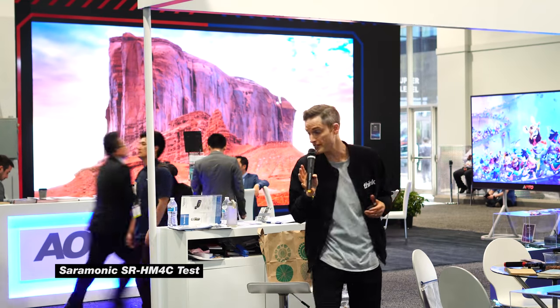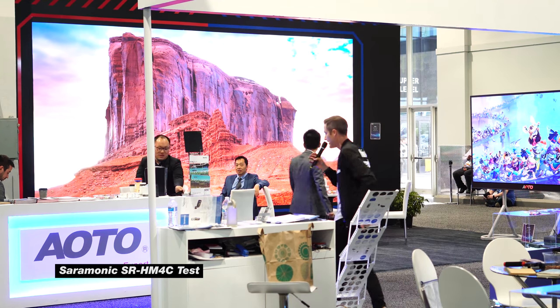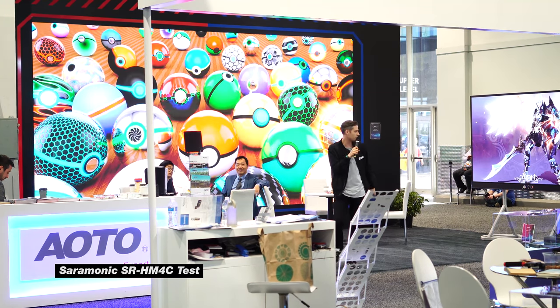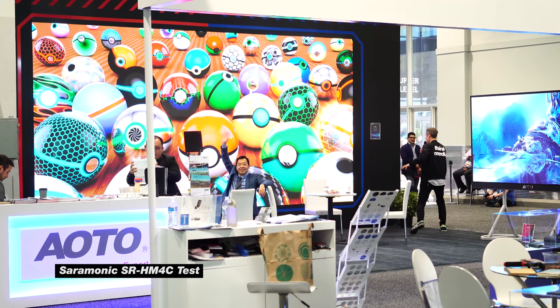Let's continue to test this microphone and actually try out the distance here. There's a lot of different frequencies here at NAB, so I'm just gonna head back here. Hope you guys are doing well. Heading back over here now, and we'll see if the audio can still pick up. Anyways, appreciate you guys — love you so much, see ya.